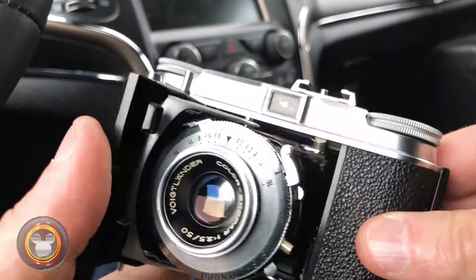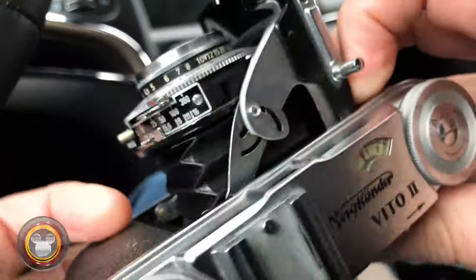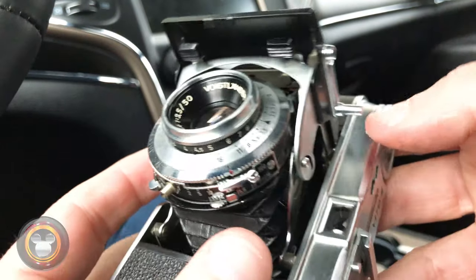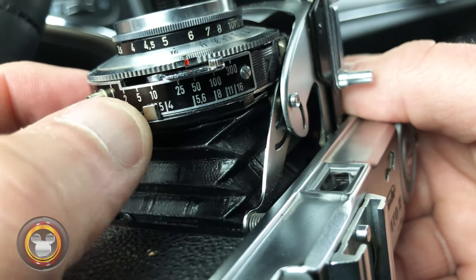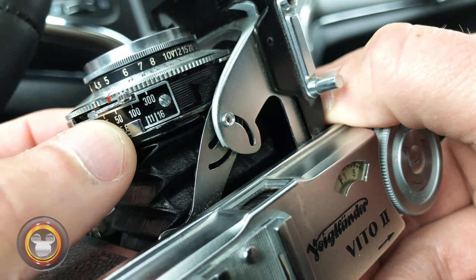We still have about 10 minutes to go, so let's jump into the controls of the camera and all the different manual functions we have to do to get the exposure. This is a rangefinder camera, which basically means you look through the little viewfinder and you see what's on the other side. You're not actually looking through the lens like you would in an SLR. Once you determine your exposure - I'm going to determine that using the light meter on my phone - you can set your settings. Your aperture is down here; slide this back and forth. That's a 3.5 aperture, 5.6, 8, 11, and so on.